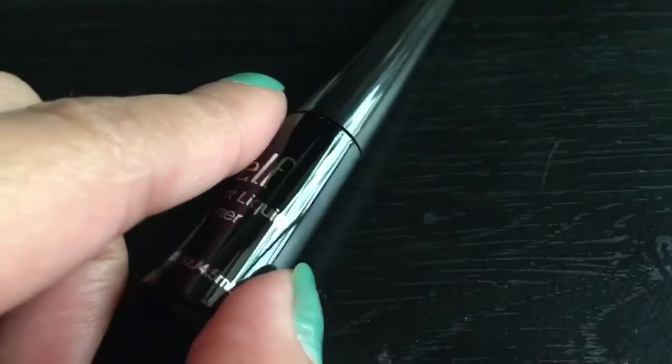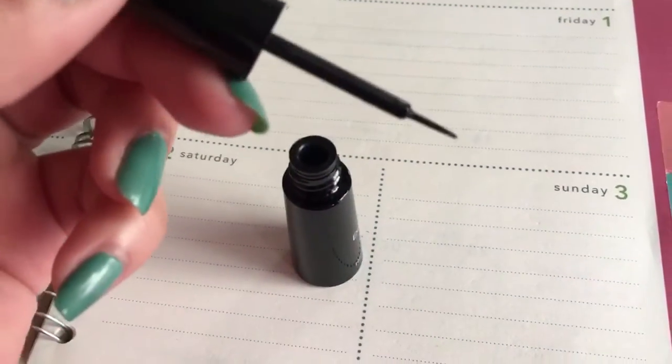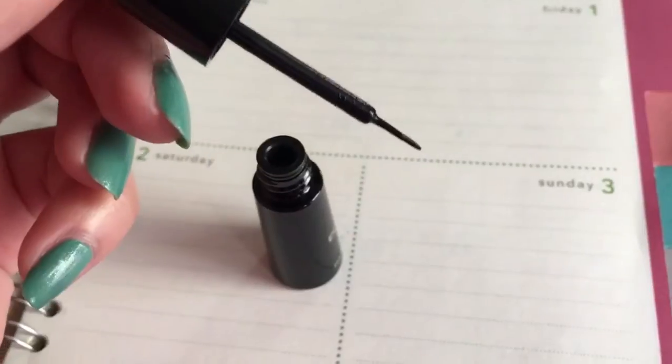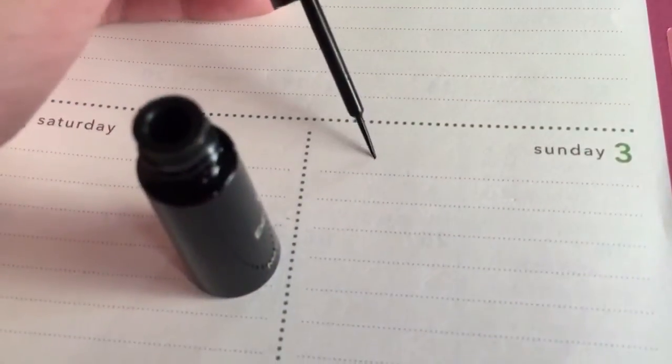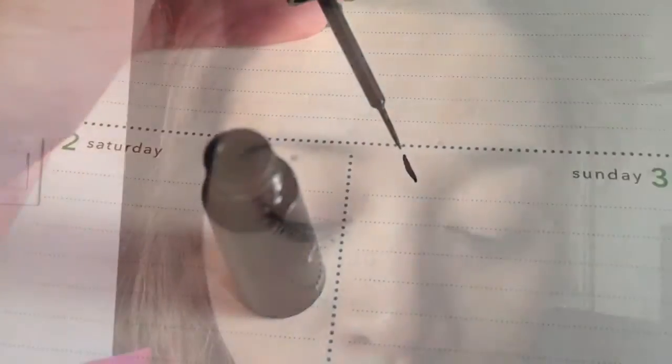So now let's go ahead and open this. The packaging looks like this up close — I believe this is like three and a half inches. The brush looks like this; it kind of reminds me of a paintbrush. So let's go ahead and try this on my eyes. You could actually control the thickness and thinness of the line that you're going to create using this brush.